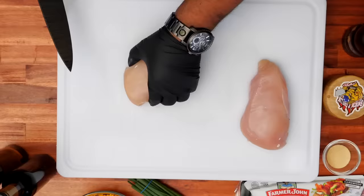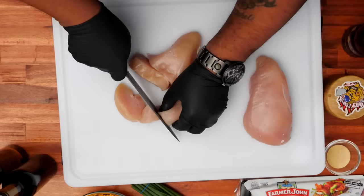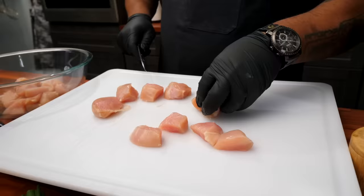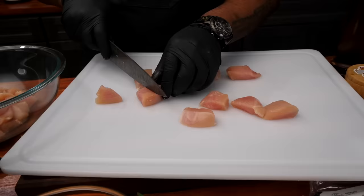You want to cut these into about a one-inch cube. You're gonna need about a pound and a half — it can take up to two pounds. You want them to be as close to the same size as possible. The reason why is when you cook them, you want everything to be ready at about the same time.